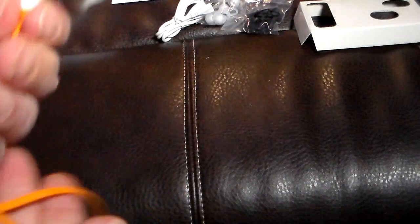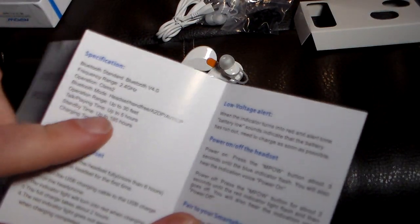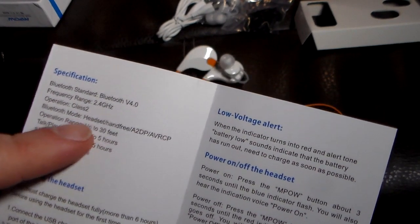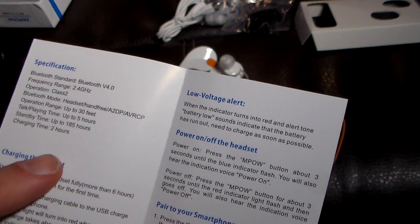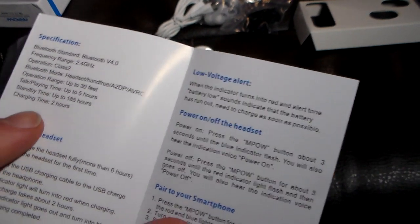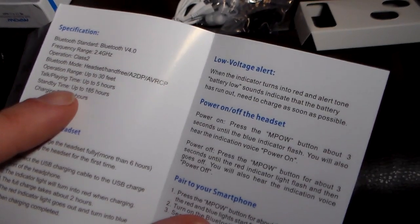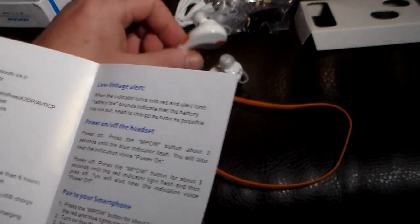You're going to get about five hours of talk and play time. Operation range is up to 30 feet. This is Bluetooth 4.0 at a frequency of 2.4 gigahertz, class 2. Charge time is two hours. Standby is about 185 hours if you just let them lay around. Not too bad — it's what I'd expect from about this size.